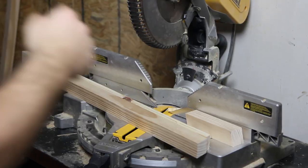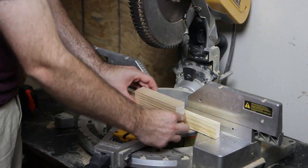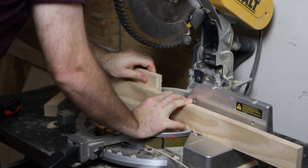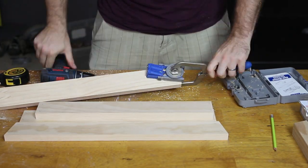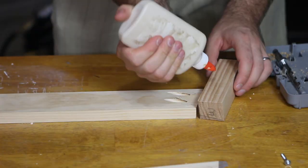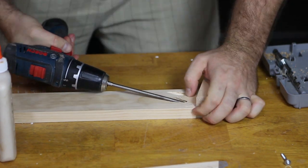I used select pine 2x2s to cut the legs and match the same angle of the existing legs on the chair. After cutting the four legs, I cut 1x3-inch boards to connect the four legs together — this made a skirt all the way around the bottom of the upholstered chair. Then I drilled two pocket holes in both sides of each 1x3, cut at the same angle to match the legs. I used 1.5-inch pocket hole screws to attach the 1x3-inch boards flush to the outside of the legs.